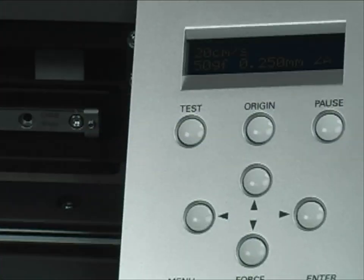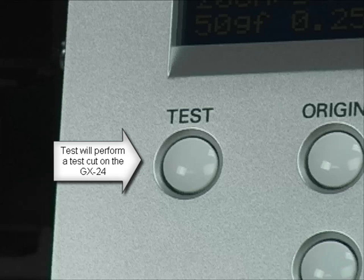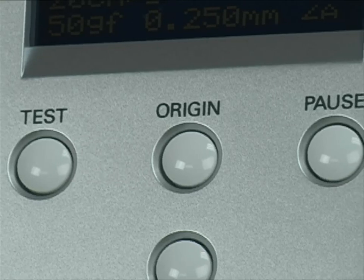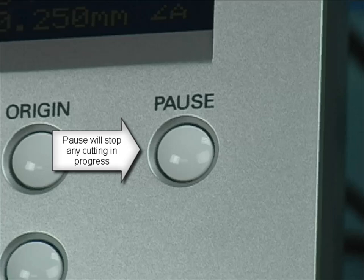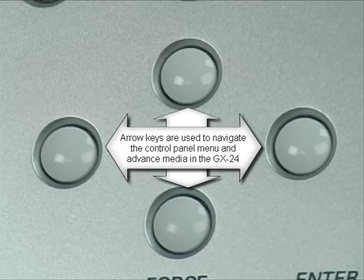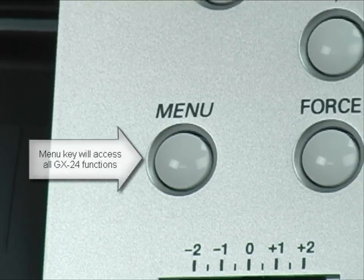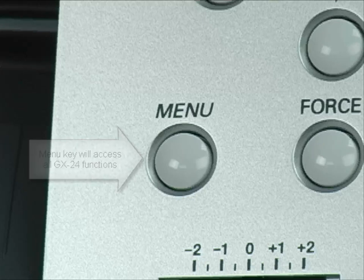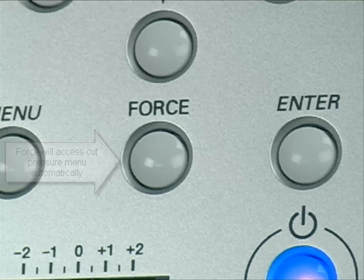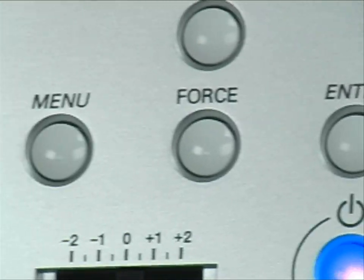Now let's look at the buttons on the control panel. Test will cut a circle and square for setting cut pressure and offset. Origin will reset the starting point for cutting. Pause stops jobs during cutting. The arrow keys are used to navigate the menu and to feed media back and forth. The menu button accesses all functions on the LCD screen. The force button automatically opens the cut pressure menu. And enter confirms all commands.